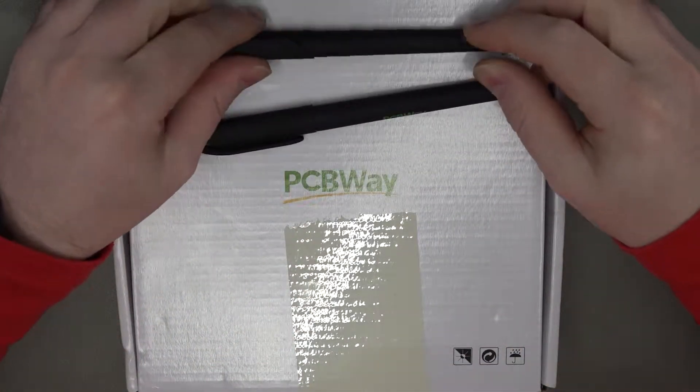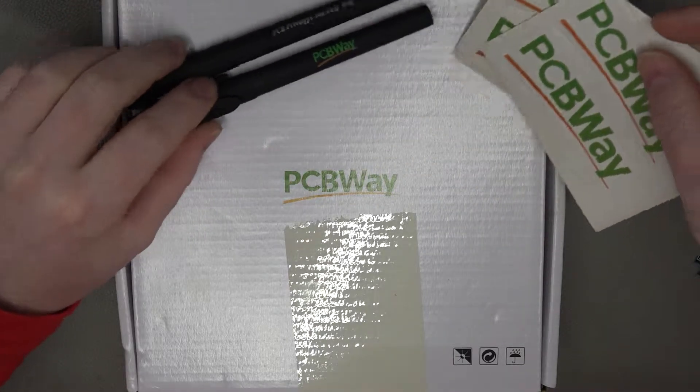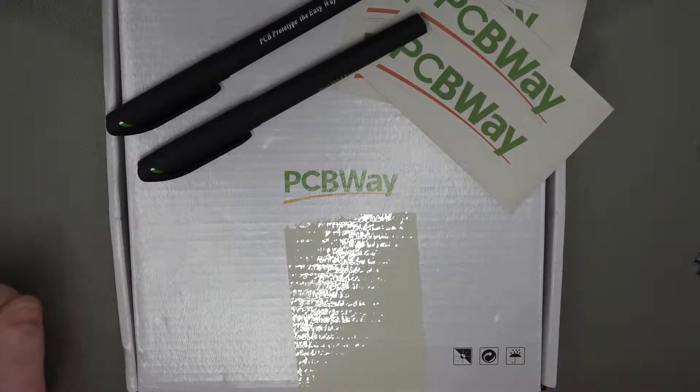They also very kindly included two pens for me, which is absolutely brilliant — thank you very much. And I also got a couple of stickers, so I'll just pop them to the side.